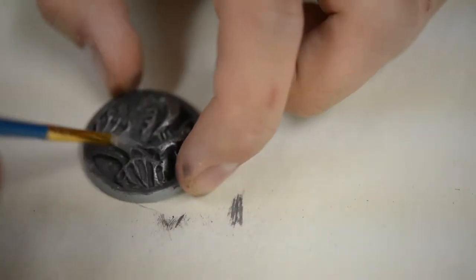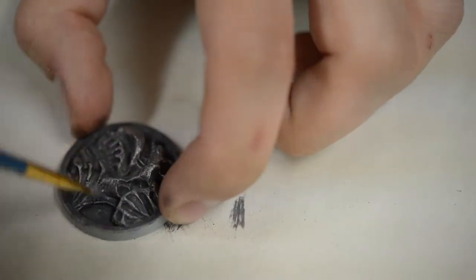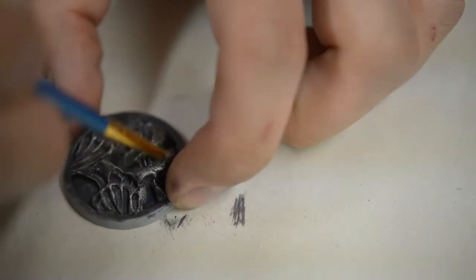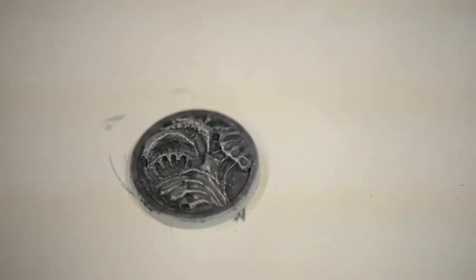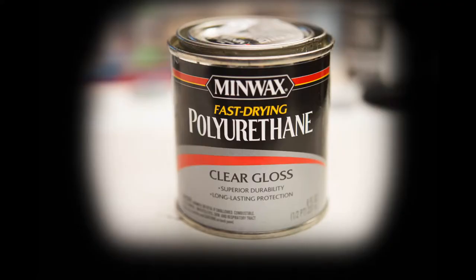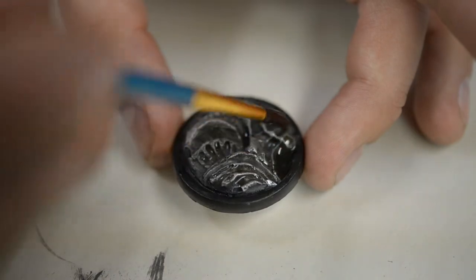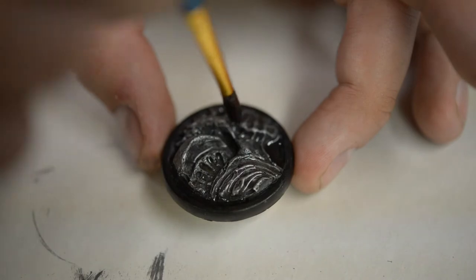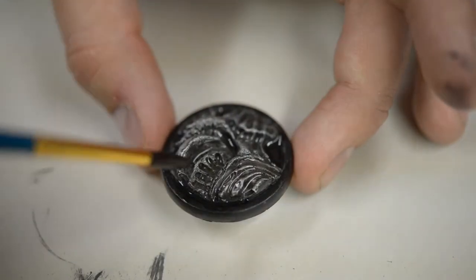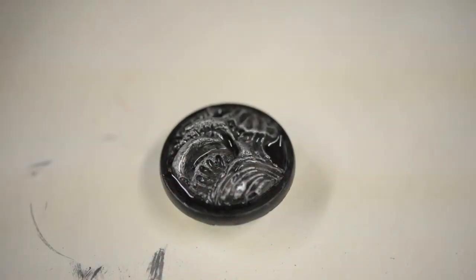The next step is polyurethane, and I actually like this more than gloss varnish. It's a really great sealer with an amazing end product. You'll notice my brush doesn't really brush properly — I've used it so much with the varnish that it's ruined the brush. Take note of that. It's more like a dropper now, but I just put it down in there and it makes a clean coat.